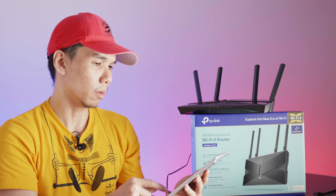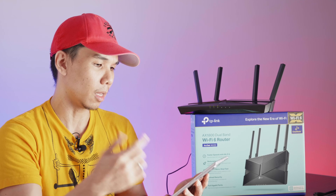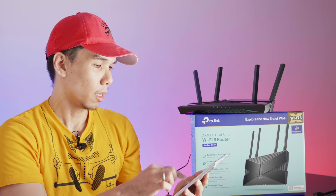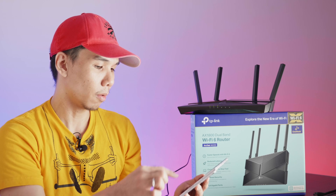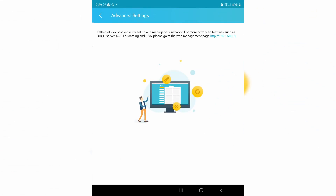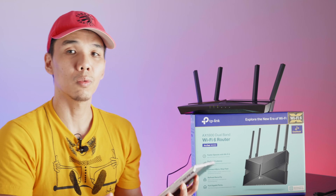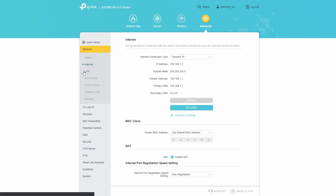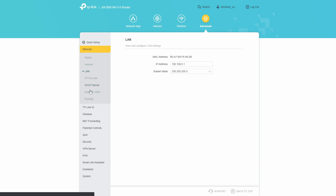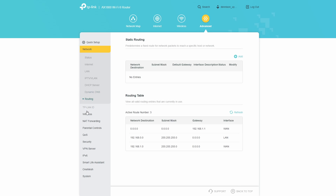You can also change the system time — I'd rather get it from the internet automatically — and update the firmware from the app. We're currently on the latest firmware. You also have advanced settings accessible only through the web interface, for those used to working with web-based router interfaces. You can access it via the default IP address 192.168.0.1, or open it directly from the mobile app.